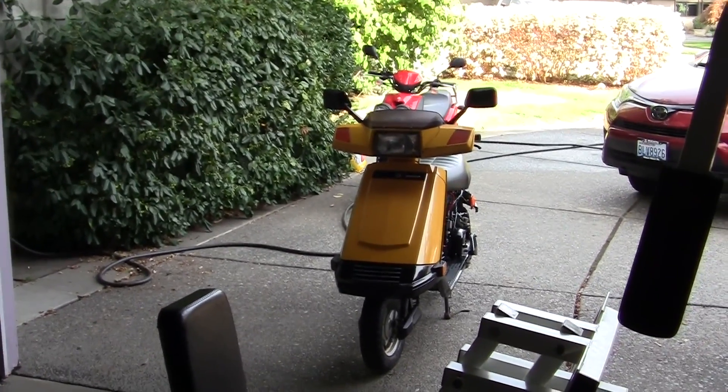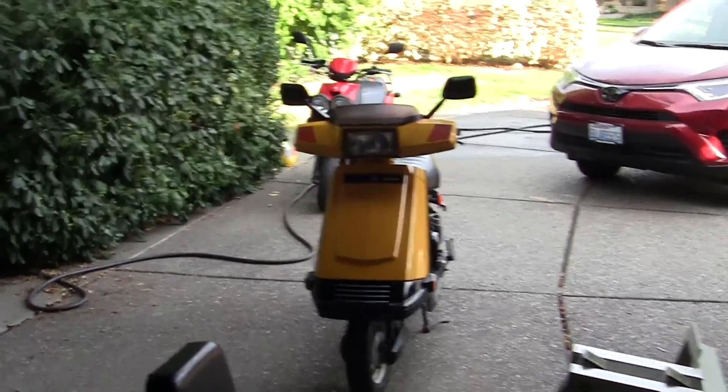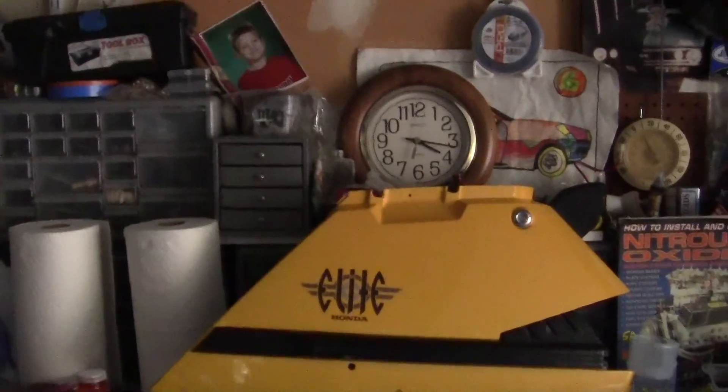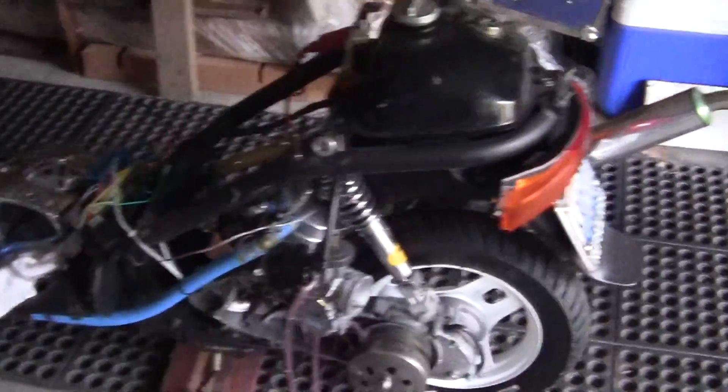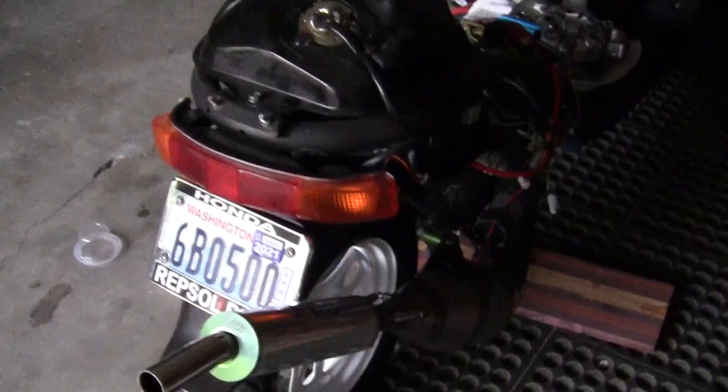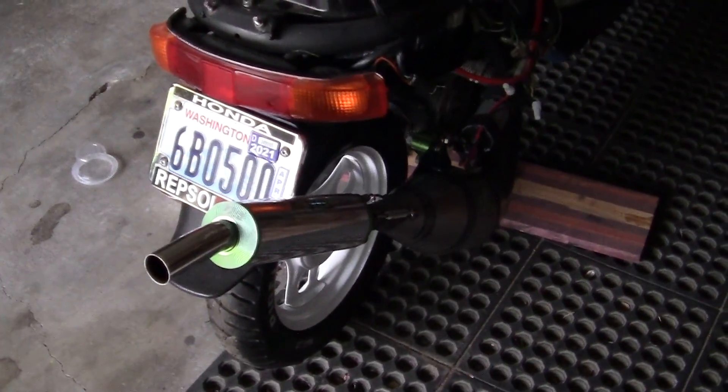I'm going to put the Honda a little away for tonight. Here's the other side cover — beautiful bike. Of course there's my DO and there's that beautiful racing pipe on there. Love that thing.